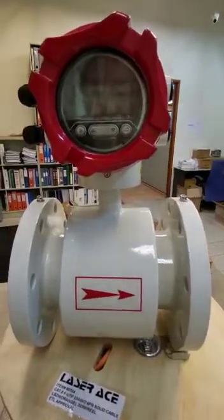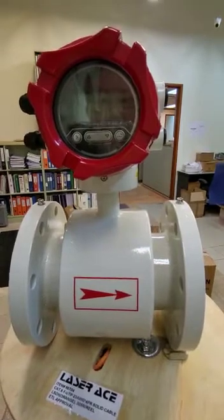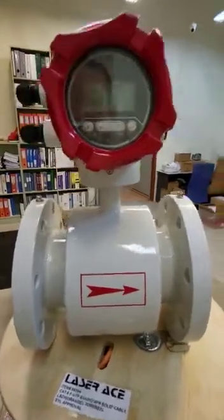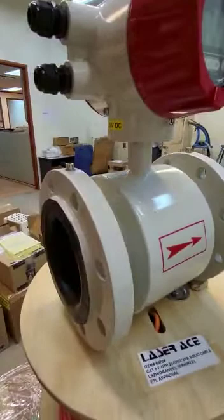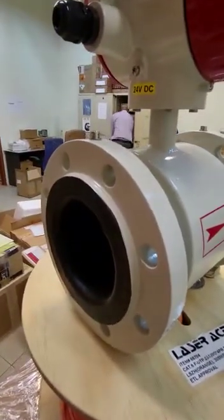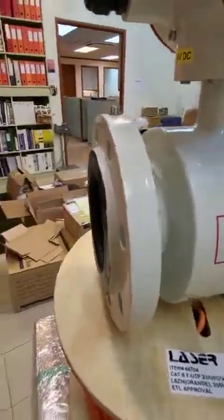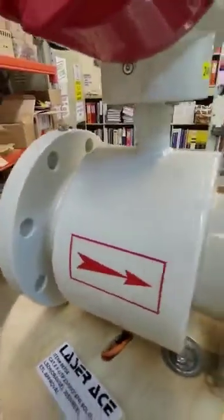This is a very beautiful Submiya Electromagnetic Flow Meter, Model LDG. It is a DN100, which means 4 inch. As you can see, the quality is very, very good. The painting is superb.